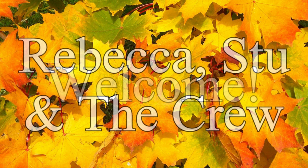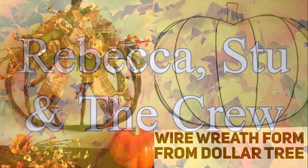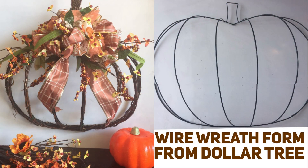Hi everybody, welcome back to our channel, Rebecca Stu and the crew. I hope you're having a great week. I'm Rebecca and today I'm going to show you guys how to make this rustic harvest wreath using a wire wreath form from the Dollar Tree.